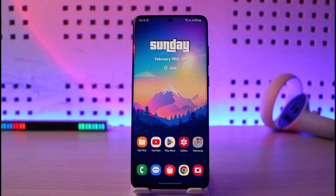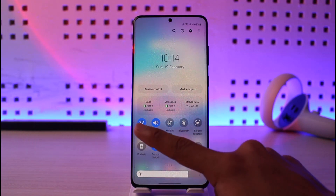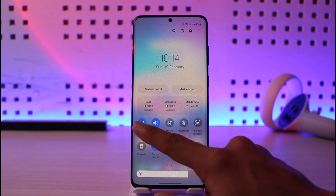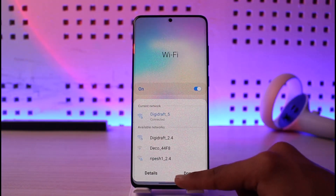If the issue is not with the router, sometimes the problem could be with your Android device. In that case, try connecting to a different Wi-Fi network. If you still get the issue on a different network, the problem may be with your Wi-Fi chip or Wi-Fi system on your phone.